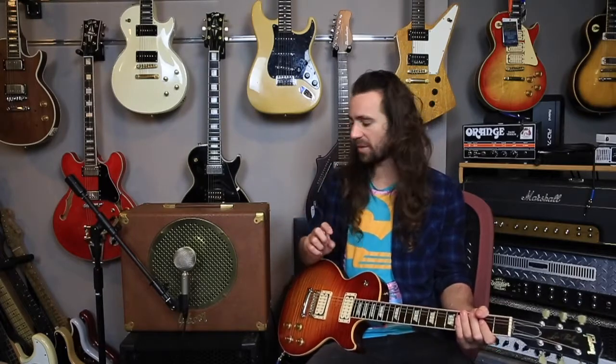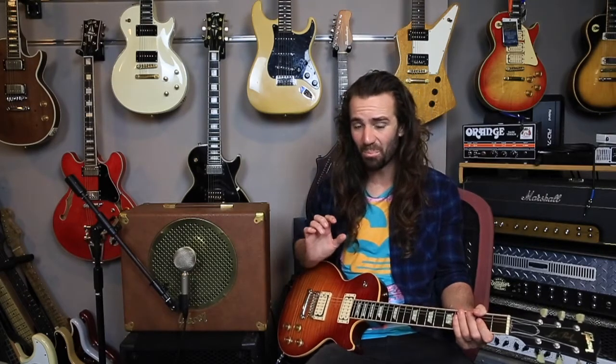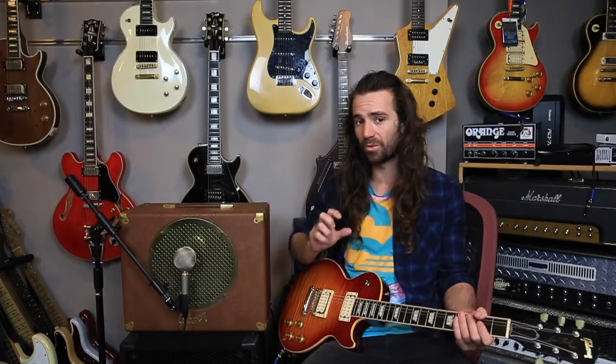It's got a Vintage 30 speaker in. I'm micing it up with a Cascade Fathead. It's gorgeous for 50s style tones, for anything remotely clean — it's a really, really lovely amplifier. I'm going to crank the volume control up now.